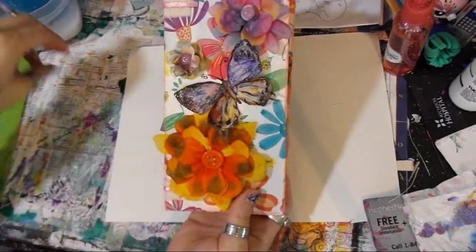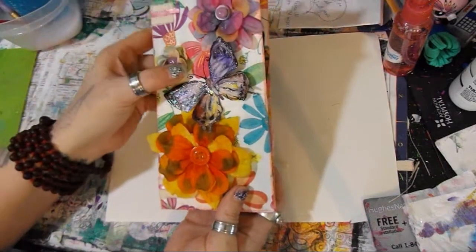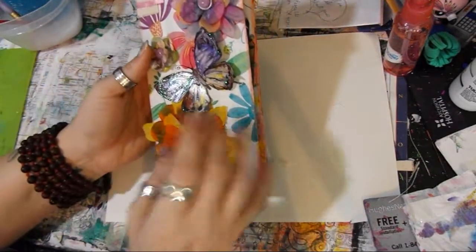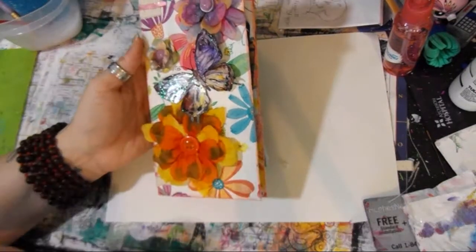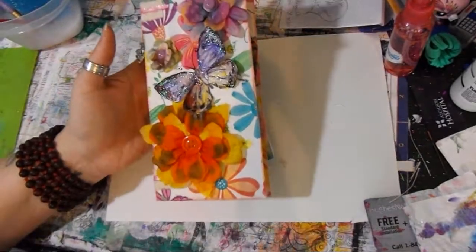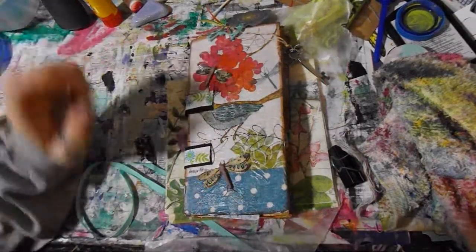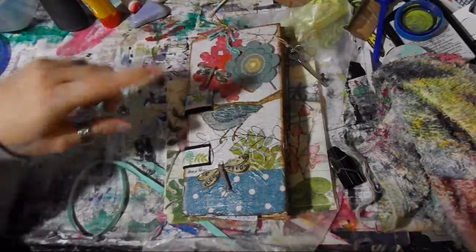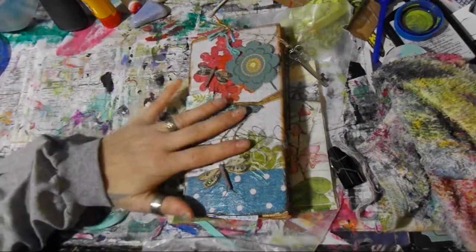I just like the idea of that end being something she can use. So that is mine that I'm making to send off, and I will follow this up with a video of what she sent. Now this is the one I got from my swap partner.